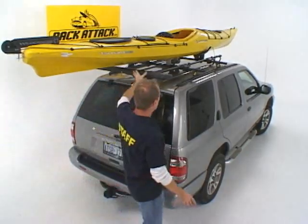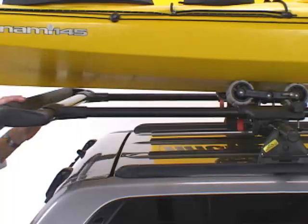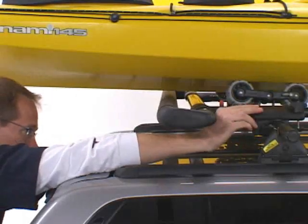This is the ultimate kayak loading system from Yakima. By combining all these accessories, you make it super easy to load a kayak on the roof of your vehicle.